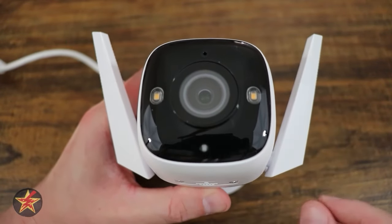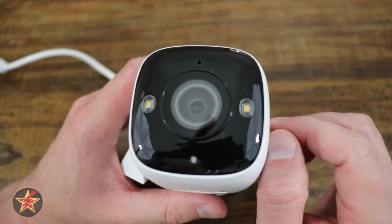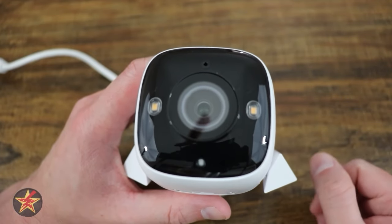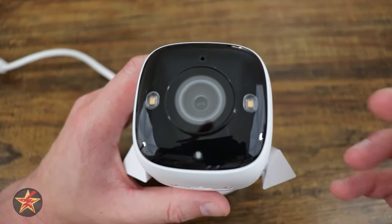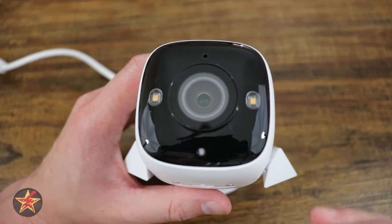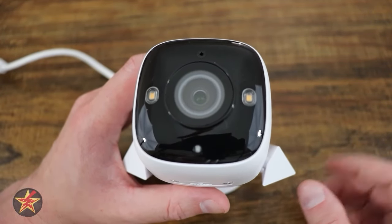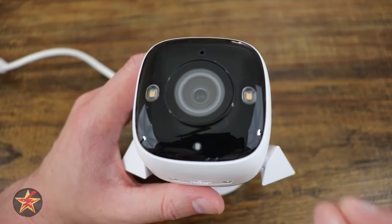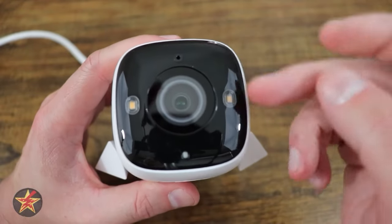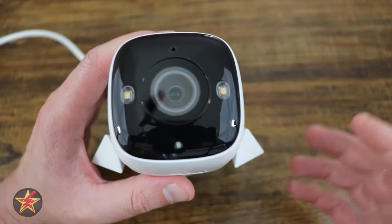Moving to the front of the camera, you'll notice the microphone at the top — a difference compared to other TP-Link cameras I've reviewed. They've moved the microphone to the front, allowing it to pick up audio much easier. When it was underneath, if the camera was angled slightly wrong, it wouldn't pick up audio as well. Having it front and center where the camera lens is facing allows much better audio pickup. There's also a lip or channel around the camera lens that helps keep water from dripping on it.